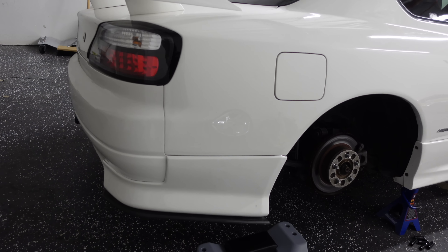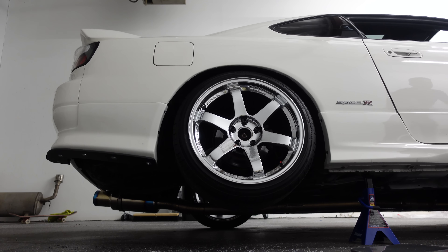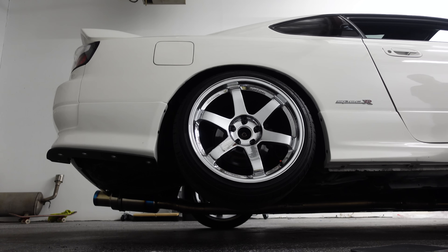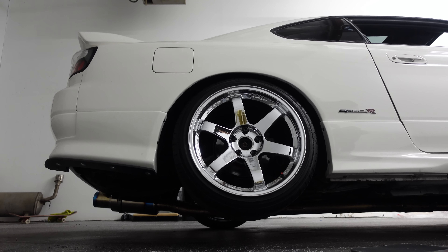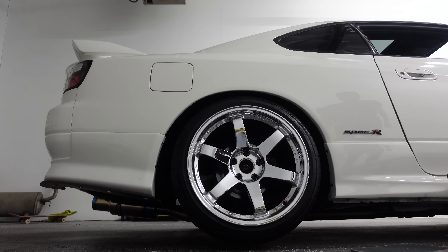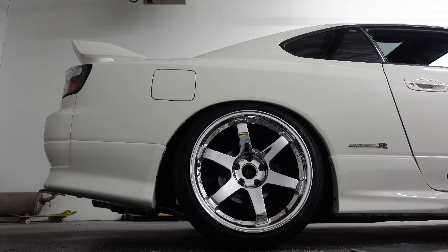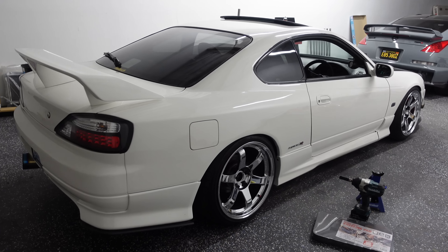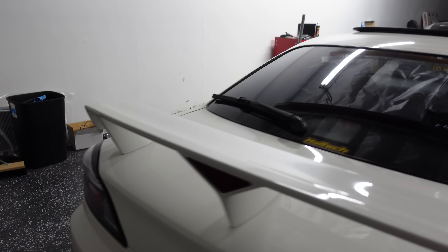One down, one more to go. Hopefully we can do the other side just as good, and then we have to get to the side splitters — that's gonna be a pain for sure. Bro, that looks so much better, the difference it makes is crazy. For a person that doesn't pay attention to detail you probably wouldn't notice it, but if you do it makes a really big difference. I've been rocking this without the spats since I owned the car and it just bothers me. Even just the spat alone is nice.